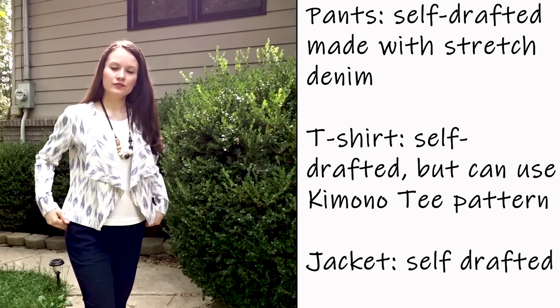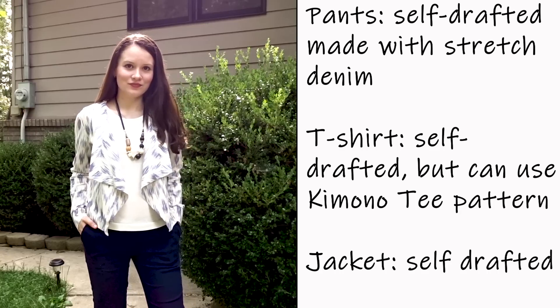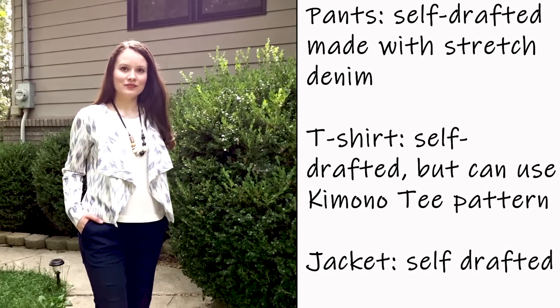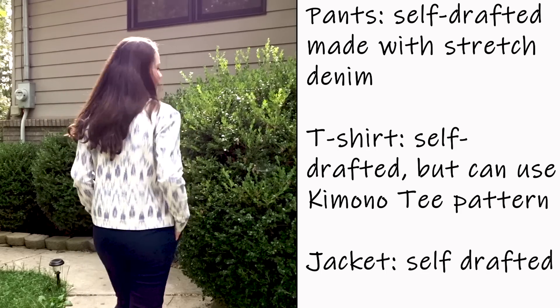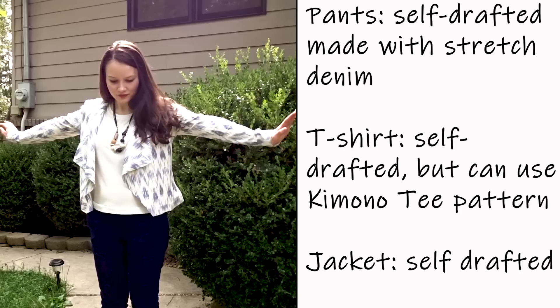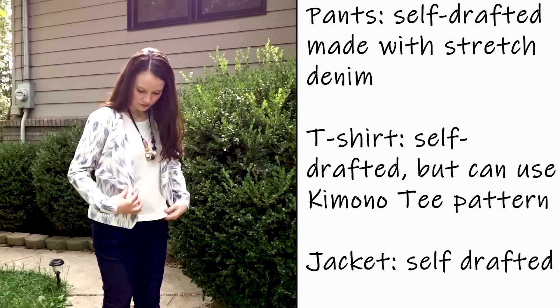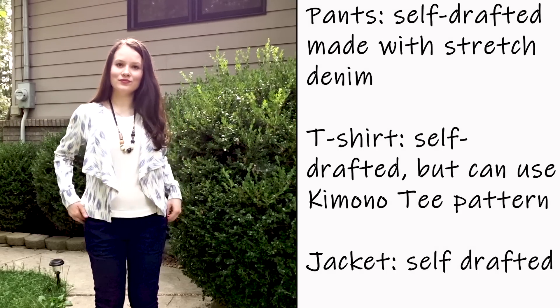This is also a self-drafted jacket from my own pattern, featuring the same white t-shirt and same pants. It's an awesome, very easy-going outfit — you can dress it up or dress it down, and it's perfect for pretty much any occasion.